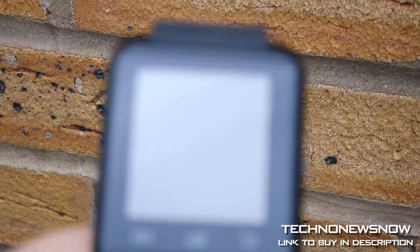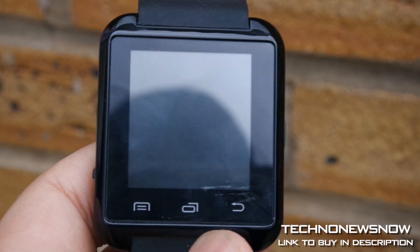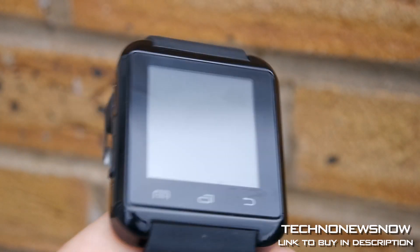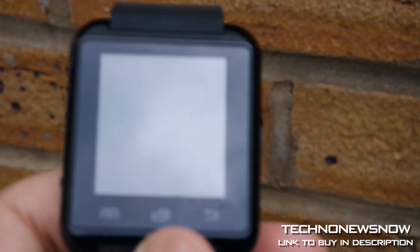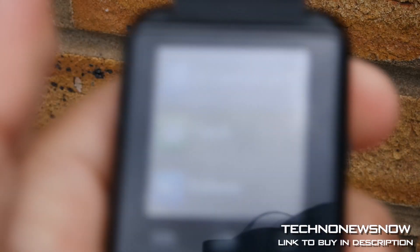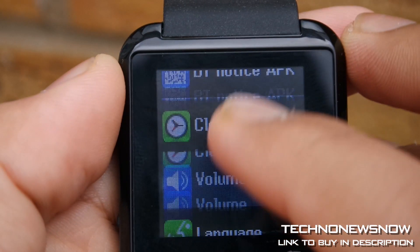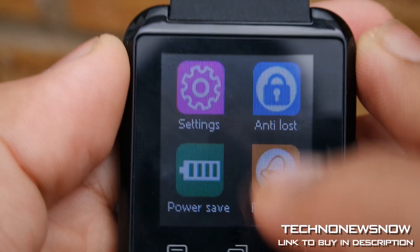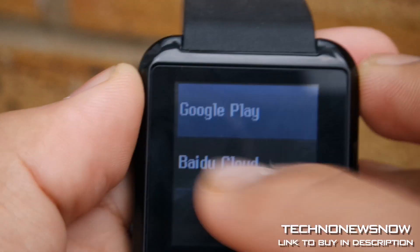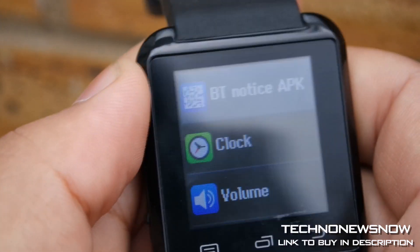Sorry about the wind, but the speakers on the watch — they're okay I guess. You can't complain for seven pounds. At least it comes with a speaker; I didn't even expect the watch to have a speaker to be honest, but it did.